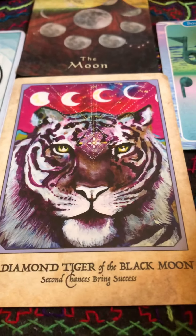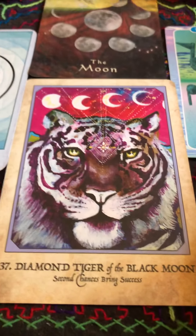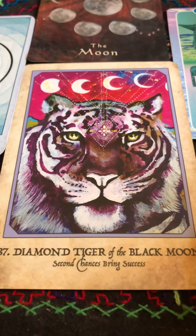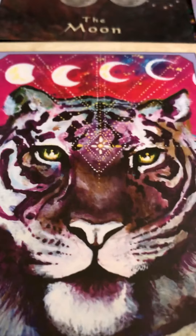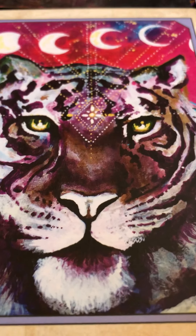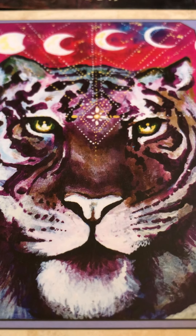And then the Diamond Tiger — the Black Moon. I love that it's the black moon, that's the new moon, the sky absent of moon — dark moon. Second chances bring success. This card talks about letting go of the thought that you know what's going to happen, even if it's something you think you've seen before. This was the message yesterday. And so this is telling you to come into it new, because this time it's going to be success.